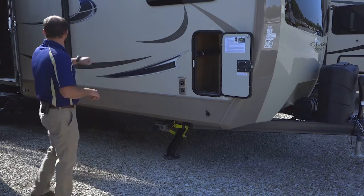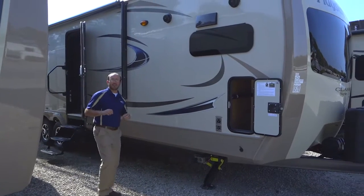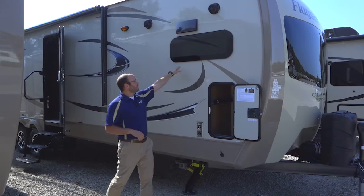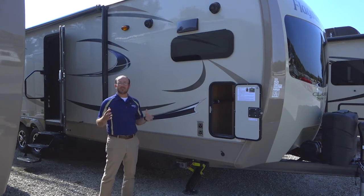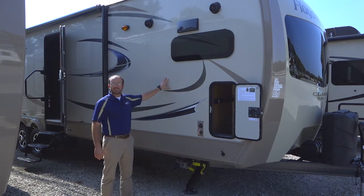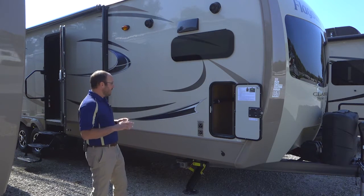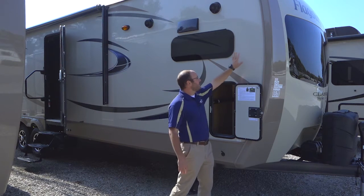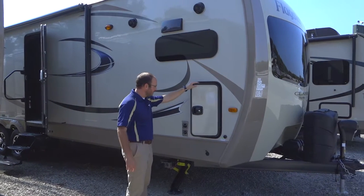This is a brand spanking new floor plan — the 831 CLBSS. This is a front kitchen floor plan, and it's got something new we're going to talk about on the inside: a residential refrigerator. This is the only floor plan they're offering it in for the Flagstaff Classic Superlite, and it's brand new for 2017 and a half. We've got two decors — the beige you're looking at, and a white fiberglass decor that's also available.